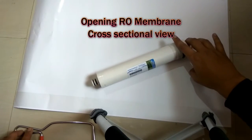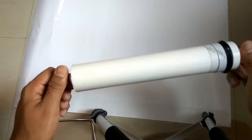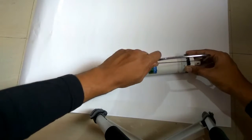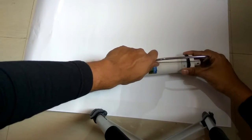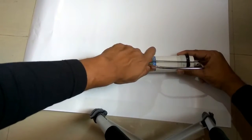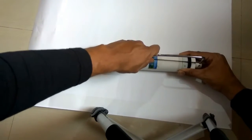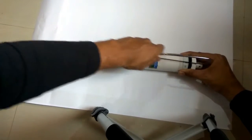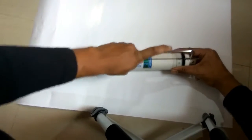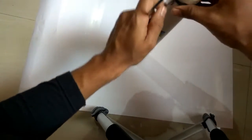Hello friends and welcome to Review Maza. Today we are going to open this RO membrane with a hexa blade. We'll cut it through and see how the membrane sheets are arranged. I wanted to see how these RO sheets are actually arranged, so I decided to cut with a hexa blade and show you people how exactly the sheets are arranged. I'll try to cut it fast for you.